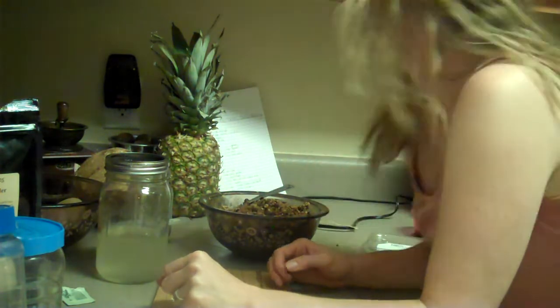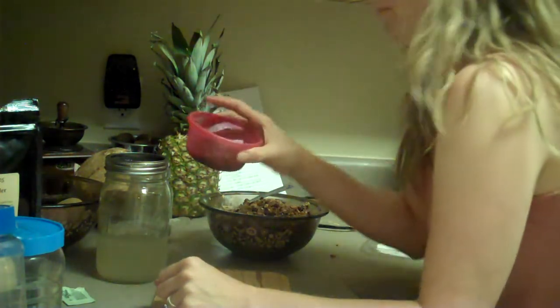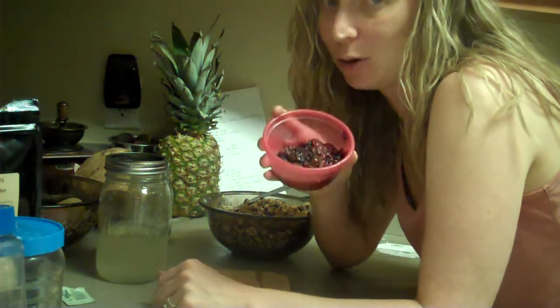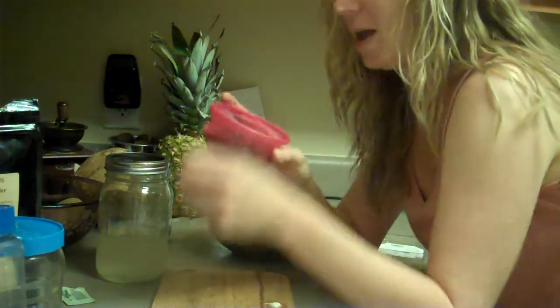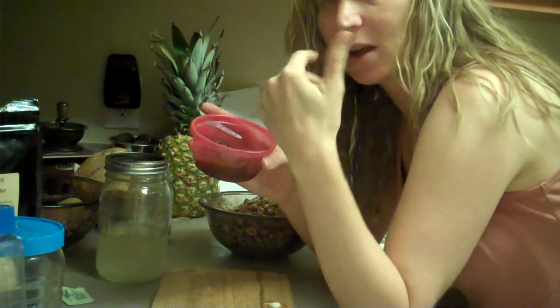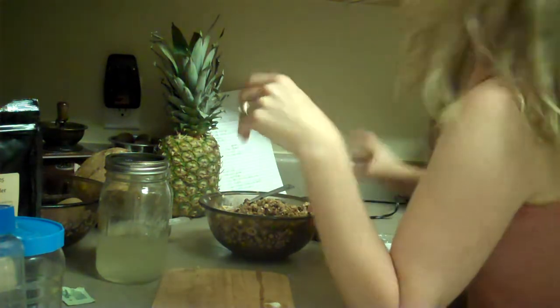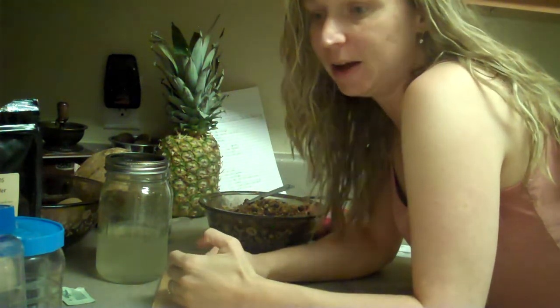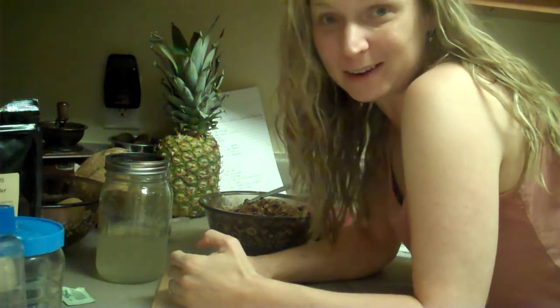So tomorrow morning my breakfast is going to be the yogurt with the pulp from my juice. Don't think that you are always wasting stuff — you can use juice pulp for other things like yogurt and fruit fillings. I'm probably going to add a little bit of stevia to this to sweeten it so it's not sour tasting, or you can add agave nectar or honey to sweeten as well. Anyway, that's all I've got — that's raw granola. Have a great evening and morning and day!